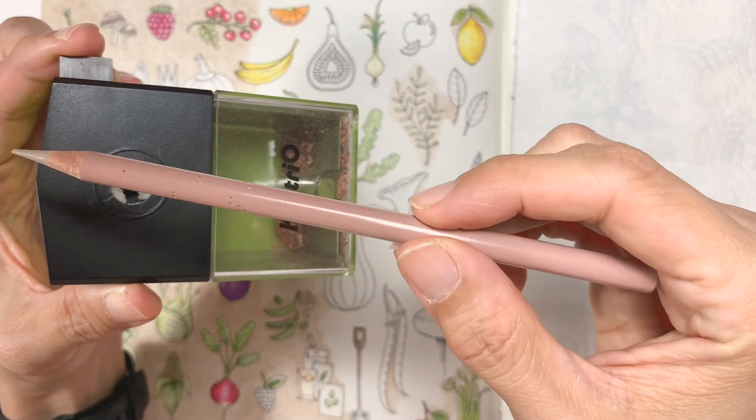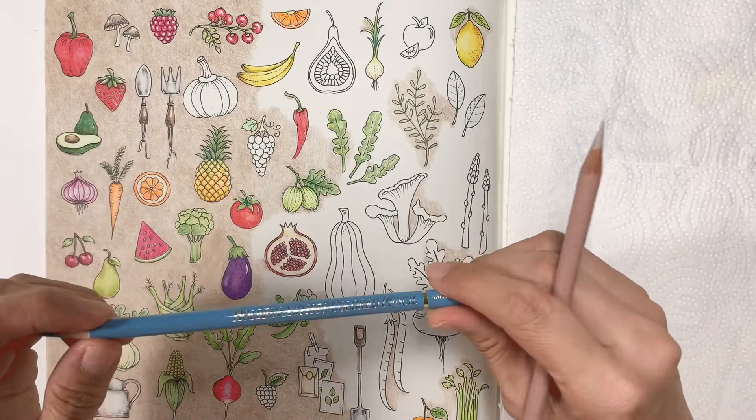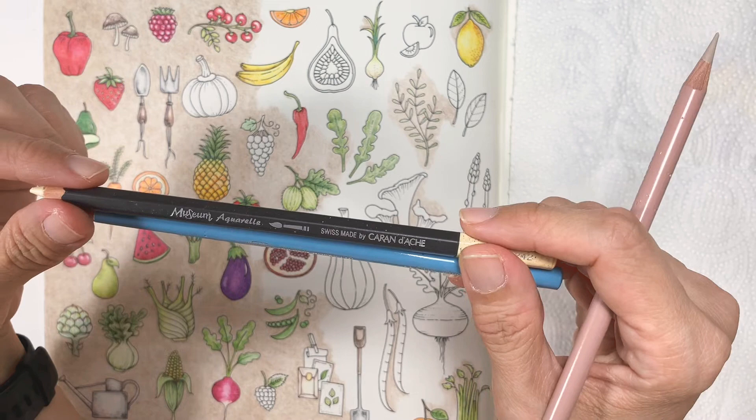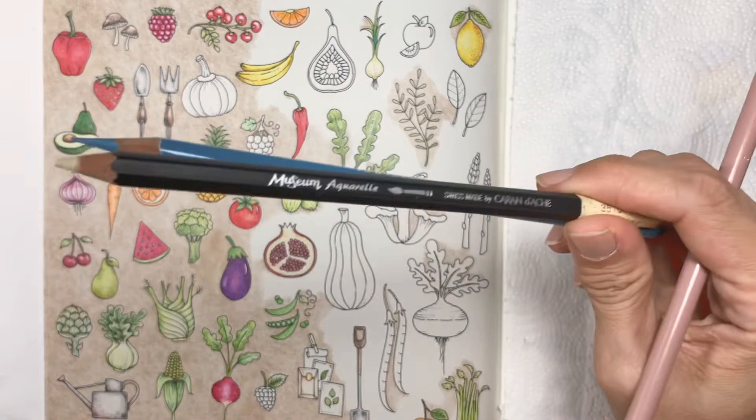For Prismacolors that's fine because the pencils are not too thick. But for pencils like Holbein, and especially the Museum Aquarelle by Caran d'Ache, the pencils are thick. I've tried some hand crank sharpeners that don't fit the Museum Aquarelle.